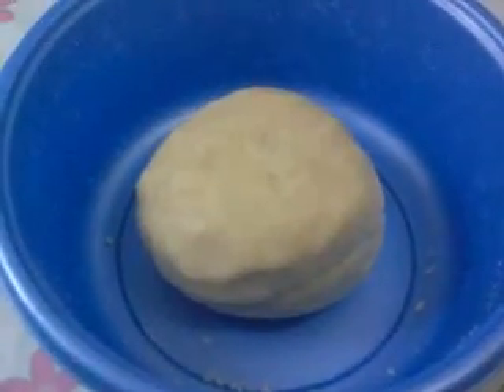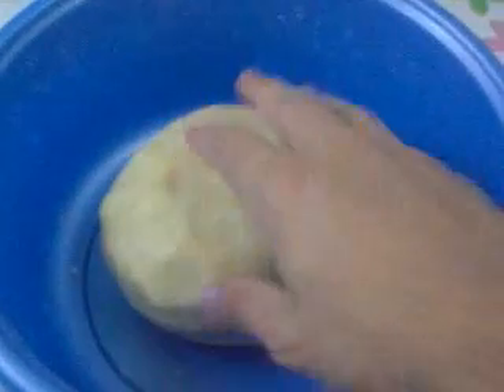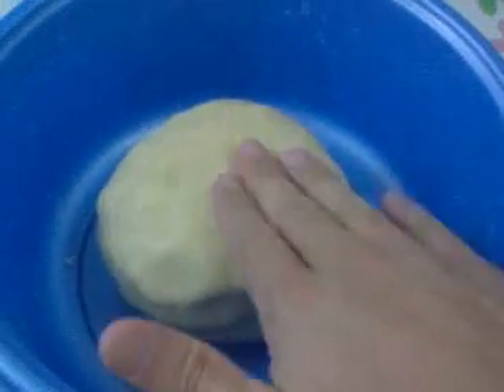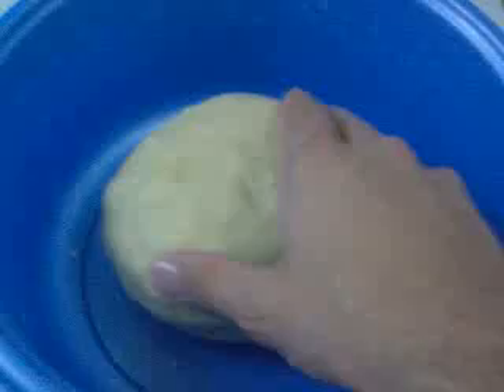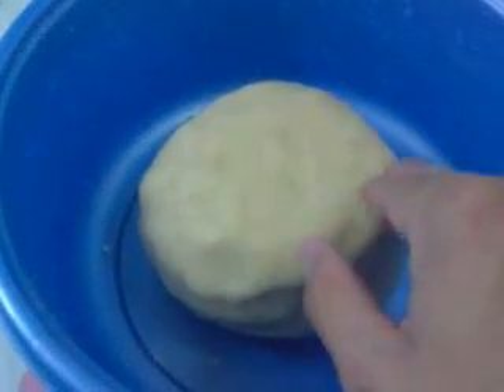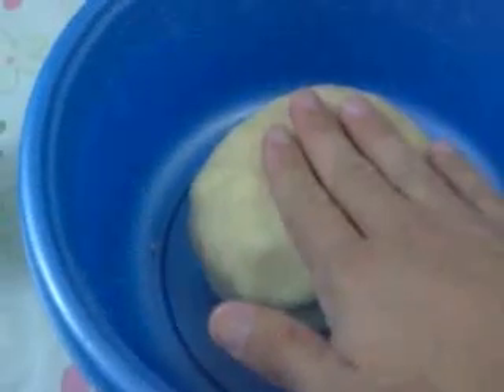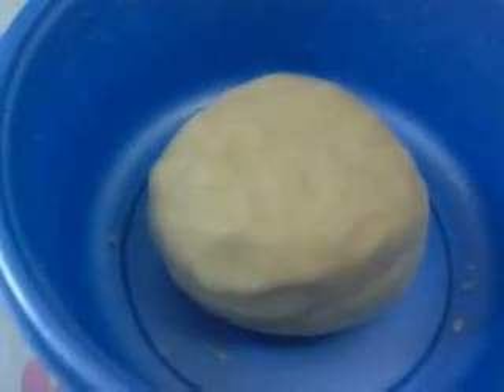You put all this stuff in the mixer and I'll show you. This is how it's supposed to look like. I mix it in the mixer but I also mix it with my hand because I trust myself better, and the mixer didn't quite do the job since I have a simple one. So I did it with my hands and this is how it looks like.